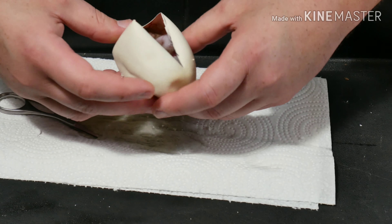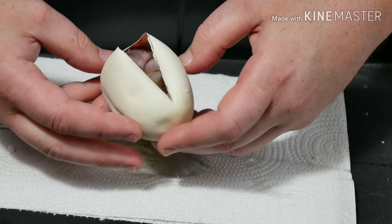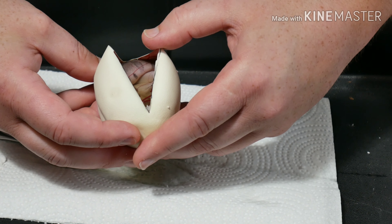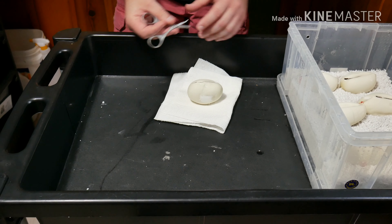Number five looks to me like just a genetic stripe, which means it'll be a possible het for VPI Xanthic. Alright, two eggs left.